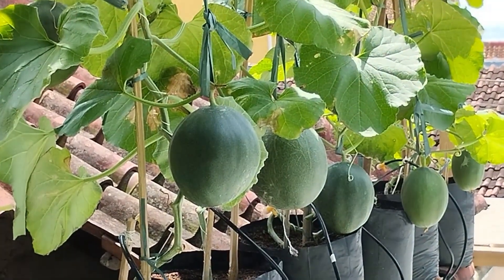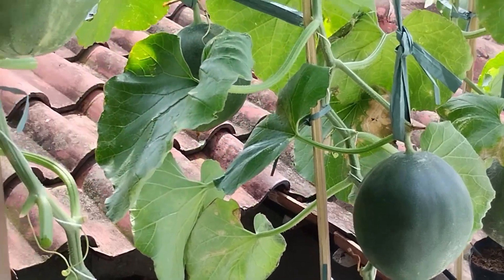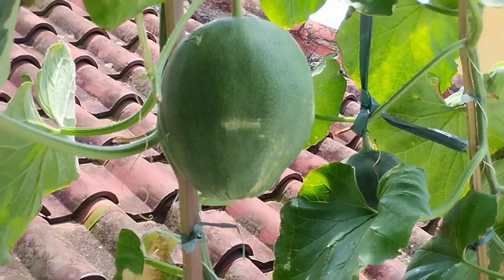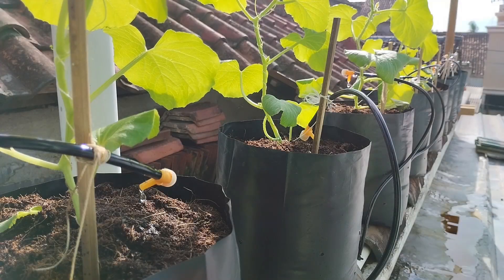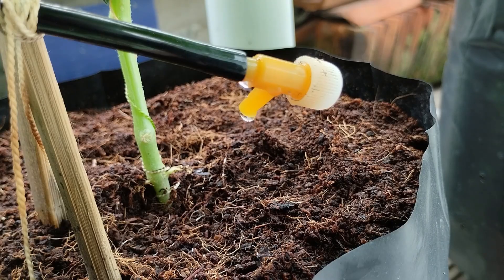Melon cultivation using hydroponic systems is becoming increasingly popular due to its efficiency and high-quality results. One of the most effective methods is the drip irrigation system, where nutrients are delivered slowly and directly to the plant roots.